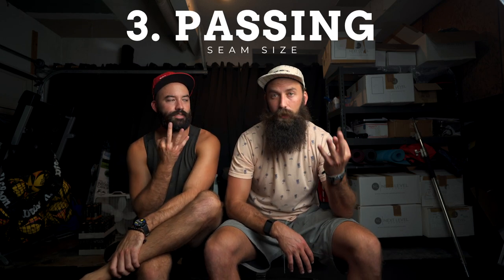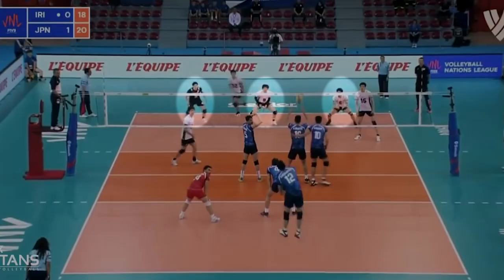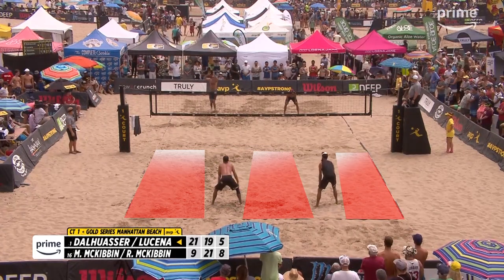Biggest difference number three is passing. Riley was a setter in indoor; I was a utility player — libero, outside hitter, basically did everything. The difference with indoor passing is you have three people passing, sometimes four, but you don't have to move your feet that much. It's just a step here with the seam, so your feet aren't as important as getting your platform there. Beach, it's a little bit more complicated. You've got to move your feet; you've got way more court to cover. The seams are a lot bigger, so you can't just rely on angling your platform — there are only two people on the court. One of the biggest things that helps is thinking 'twinkle toes': be light on your feet, be on top of the sand, and be ready to move.